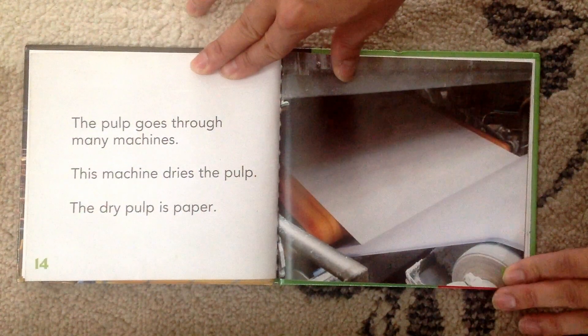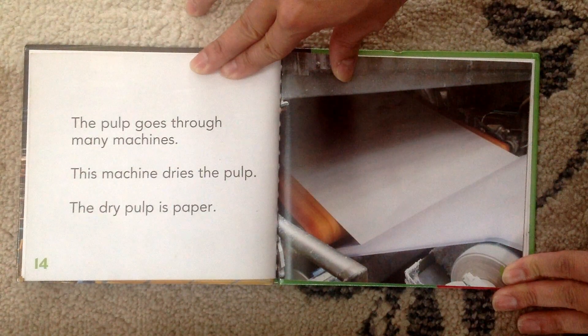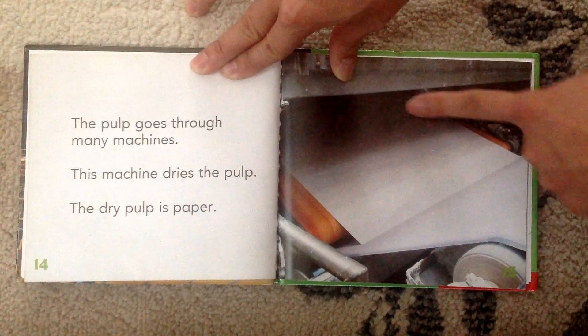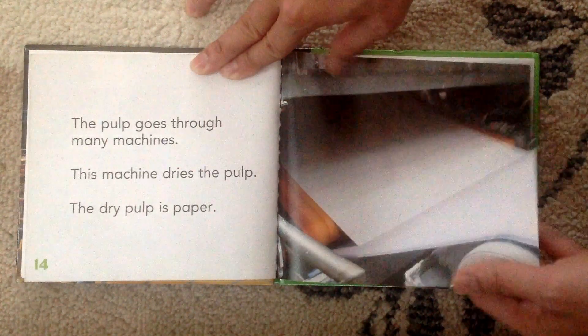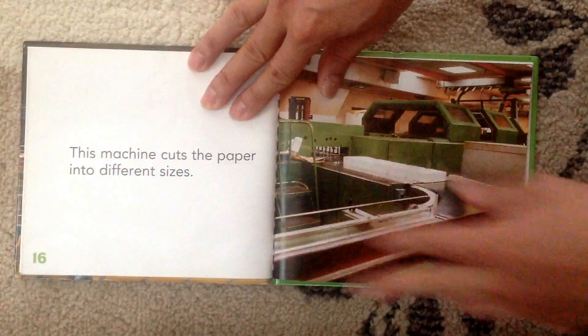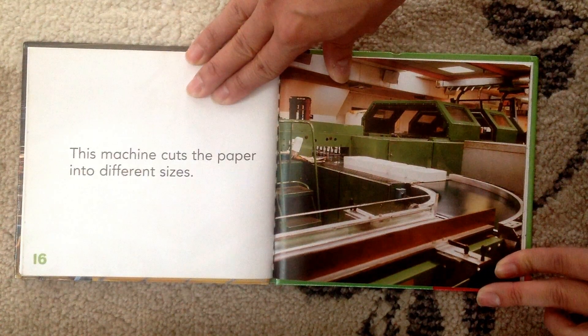Well, the pulp goes through many machines. This machine dries the pulp and the dry pulp is paper. Look at that — that's how they made paper from trees. This machine cuts the paper into different sizes.